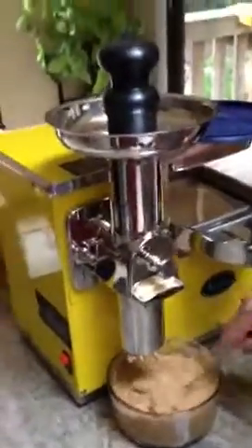I totally hosed this segment. This is the Norwalk Model 280 and right now we've been making almond butter. We're coming to the tail end.